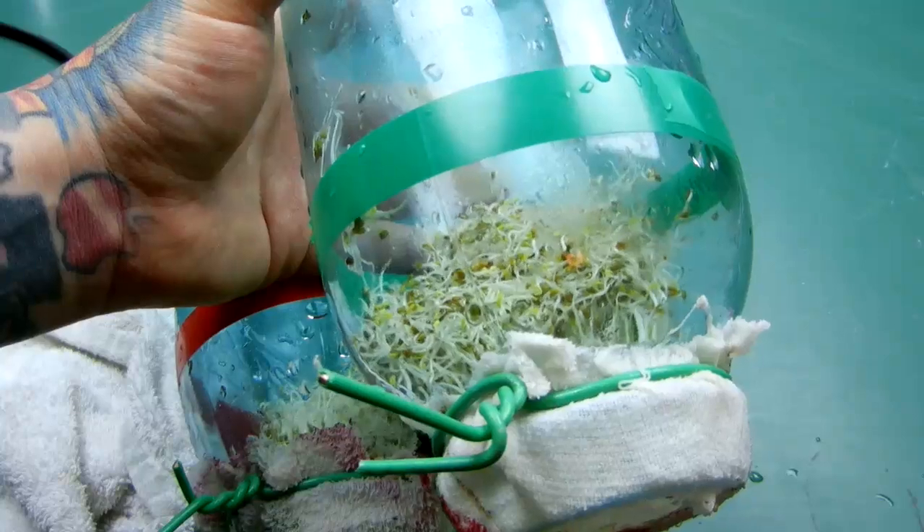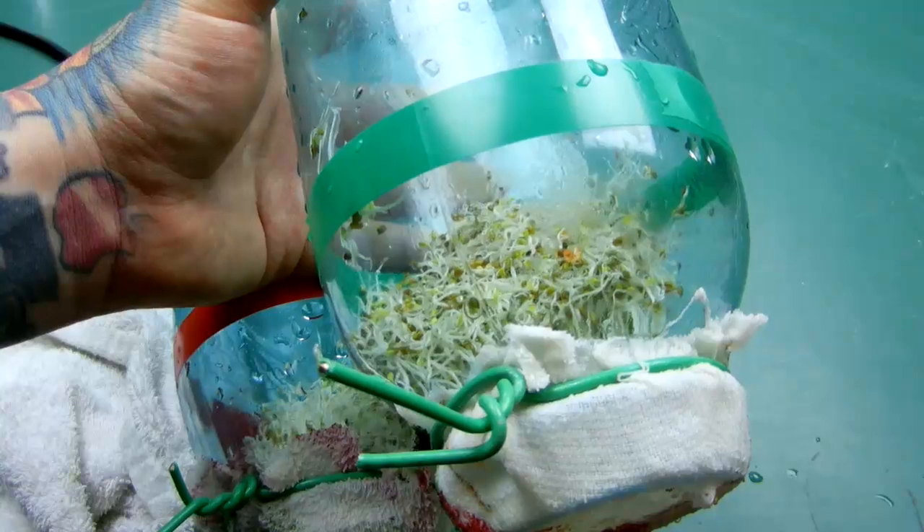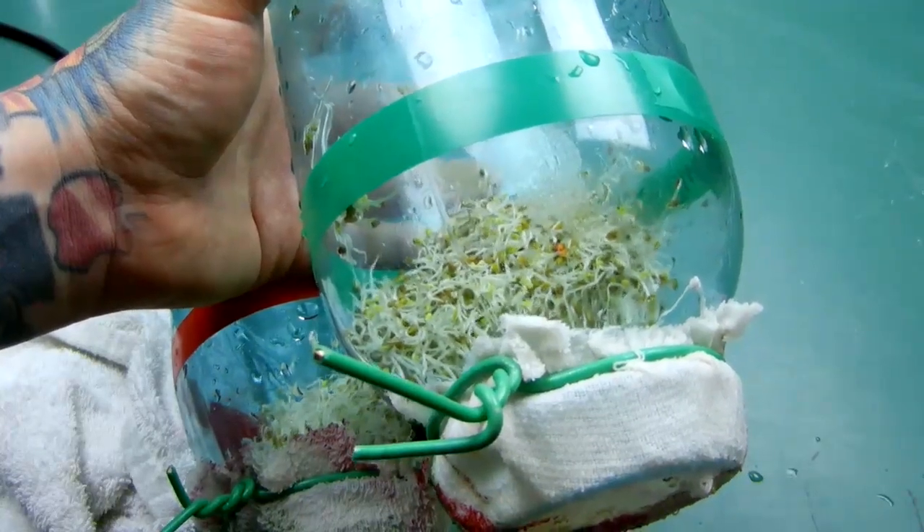In the next video, I'm going to show you how I do the seed exposure, and how I do the magnetic seed growth with the magnet. Check out the next video.